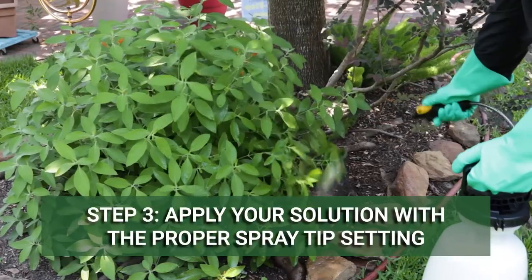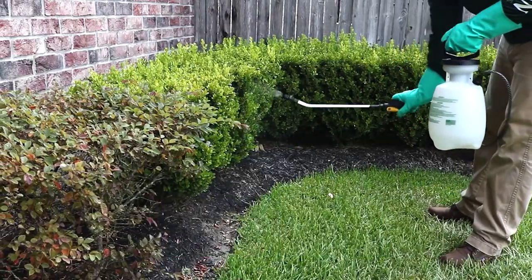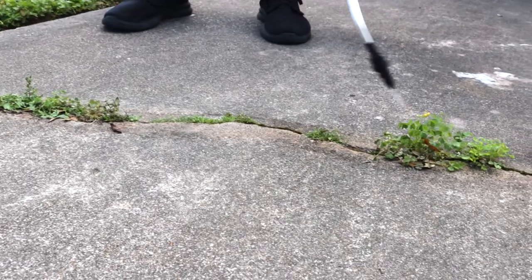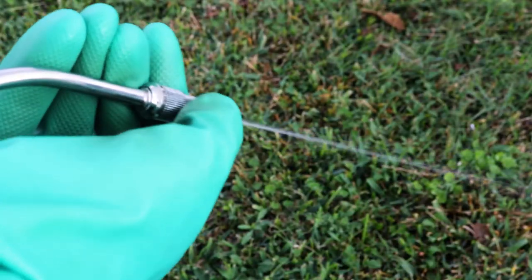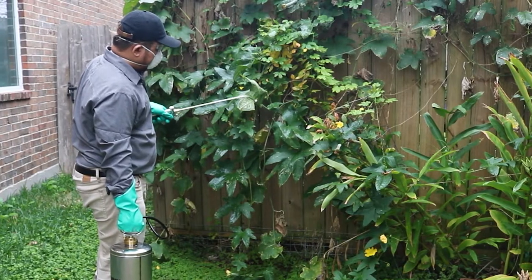You can start spraying when your solution is evenly mixed and your tank is pressurized or ready to apply. Be sure to use the proper spray tip setting for your pest control application. All Solutions Handheld Sprayers feature adjustable nozzles that can accommodate pin stream, cone or fan, and fine mist settings.